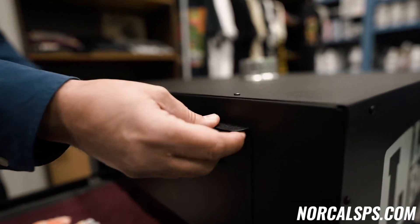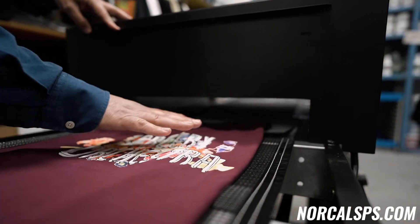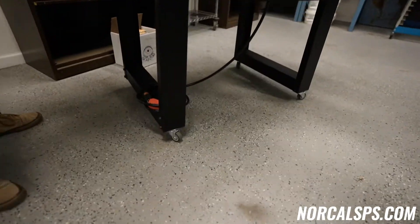If you wanted to print some hoodies, you can raise this up so that the hoodie will clear underneath the lid and not have wet ink hit the bottom of the panel. Same on the front, on the intake and the outtake. It comes stock with casters, so it's very movable. This is a popular conveyor dryer with home printers, garage printers, and also small shops.